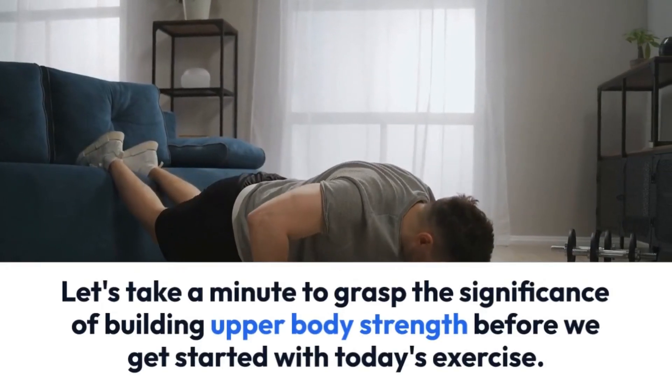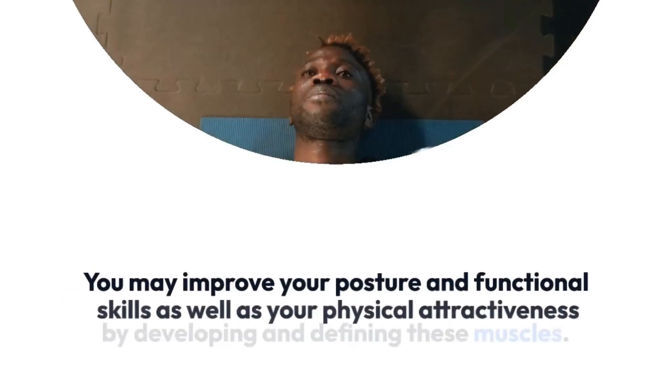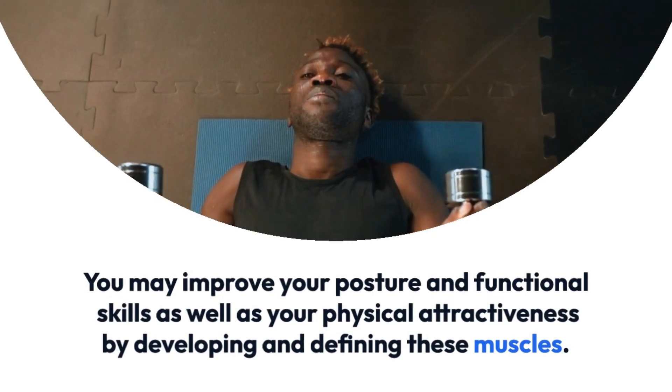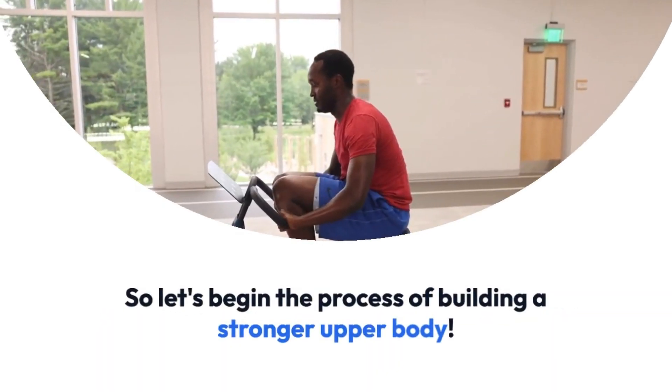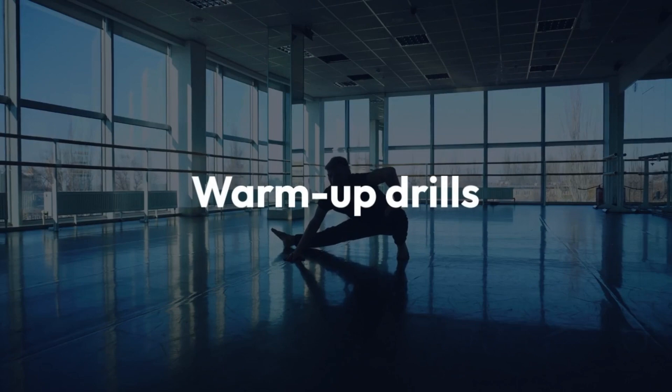Let's take a minute to grasp the significance of building upper body strength before we get started with today's exercise. You may improve your posture and functional skills as well as your physical attractiveness by developing and defining these muscles. So let's begin the process of building a stronger upper body.